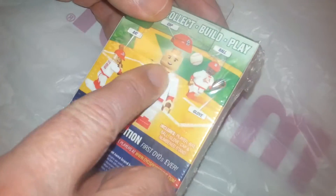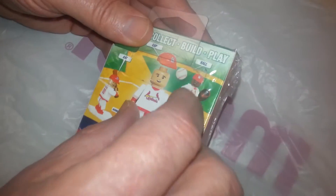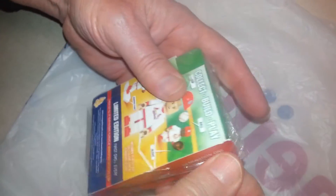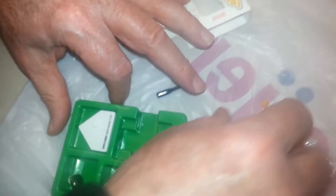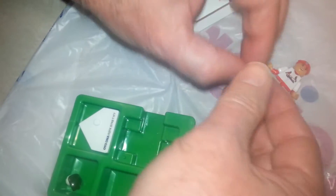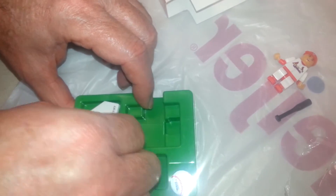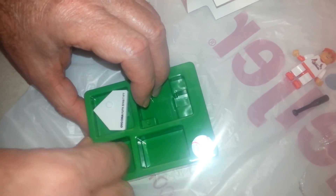I'm going to go ahead and take a look at it. It's got a little ball, bat, and everything. Packaged pretty good — it's certainly in there good.